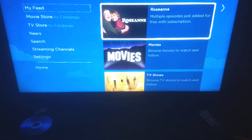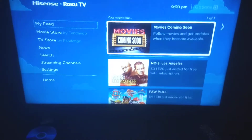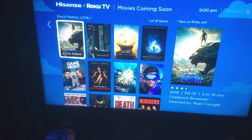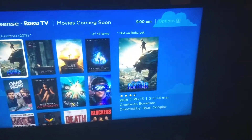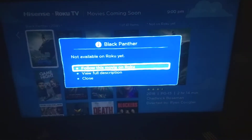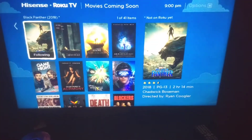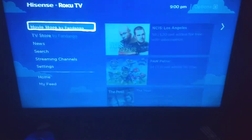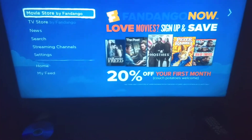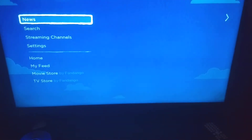That's how you use My Feed — same for TV shows. There's also a Movies Coming Soon section. For example, Black Panther was coming out soon and I could follow it on Roku for more information. The movie store has partnered with Fandango now, and you do need a subscription for some titles. You can check out the TV store through Fandango as well.